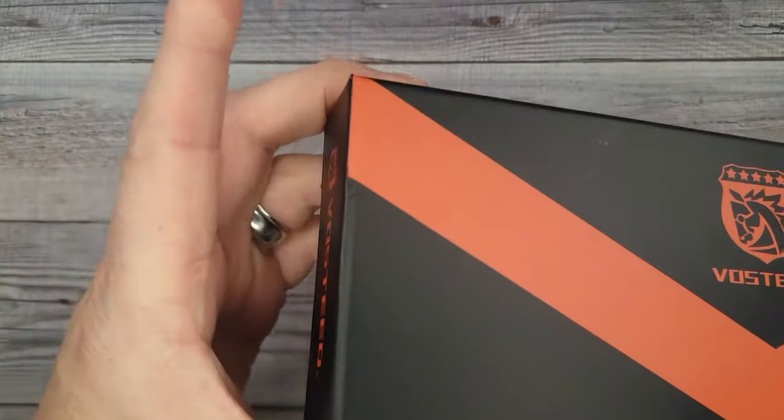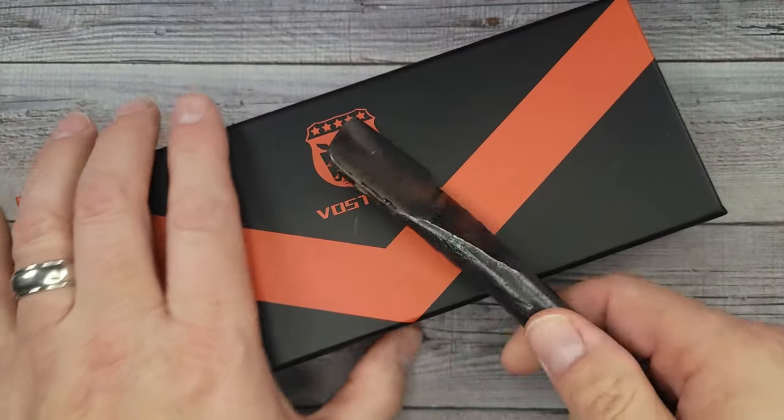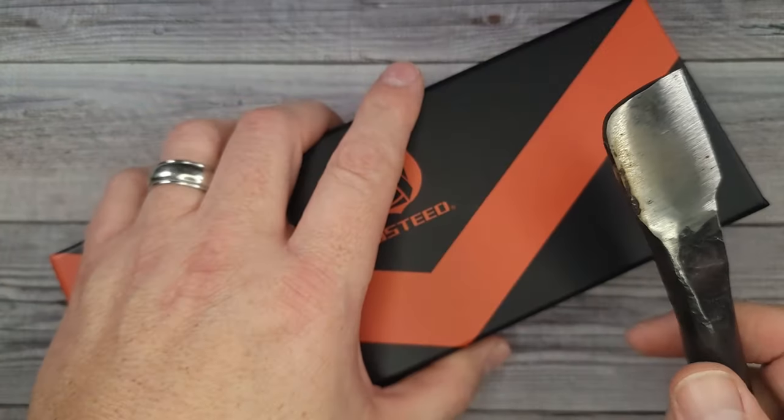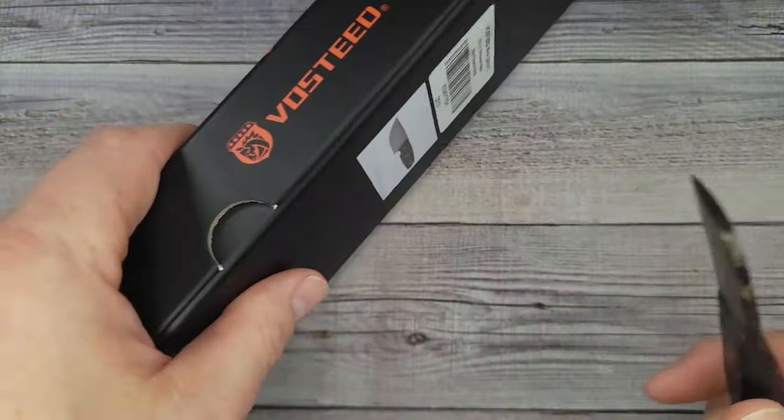Hello, Bees Bladers! Welcome back and welcome newcomers to the channel. I have a brand new Vosteed. We're going to get in here real quick, see what this new knife is all about, tell you the features about it, see whether we like it — and I hope you're having a fantastic day.